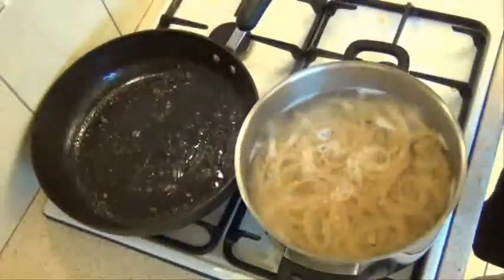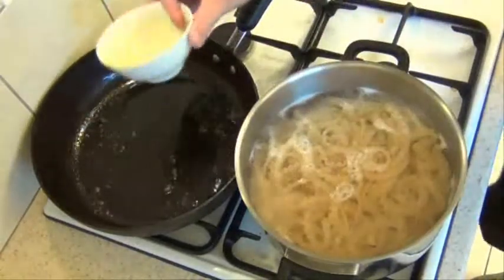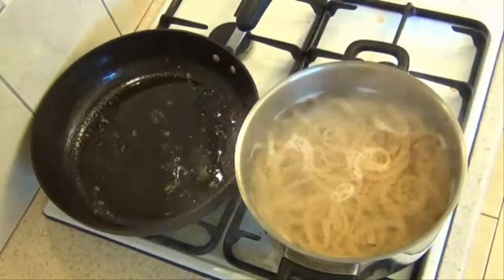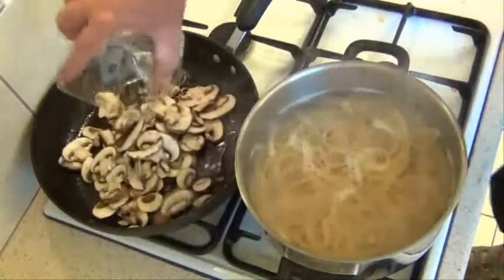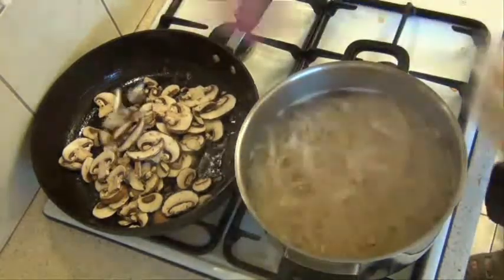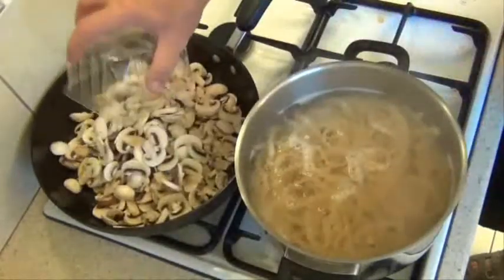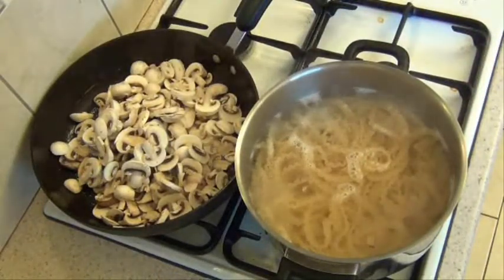Once we've cooked the bacon, we'll just add the rest of the oil, pop all the mushroom in, and we'll just sweat that down for a few minutes.